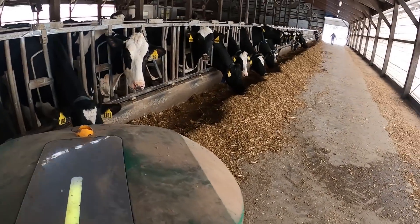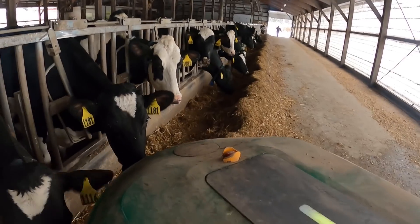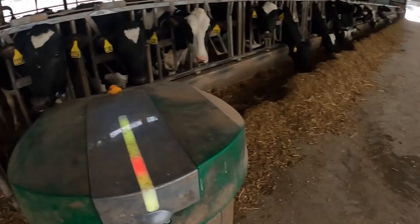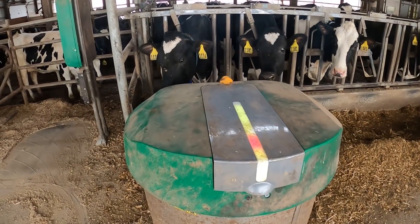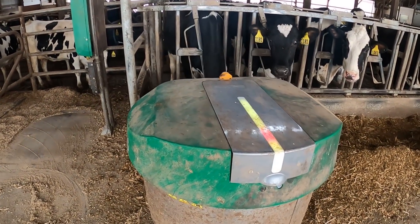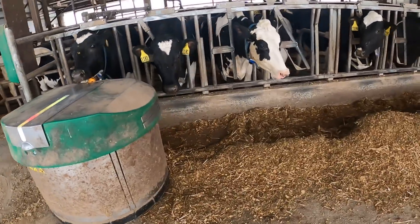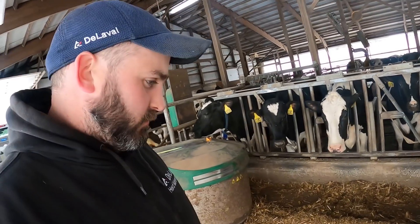We'll see how it likes pushing this — that's pretty far out for it, but we'll give it a go. We still got a sweep up over here. It goes right into the corner. I've figured out a lot of things about how these run and how to train them so they push really well — it's trial and error. We've got four, I think five of them running right now.